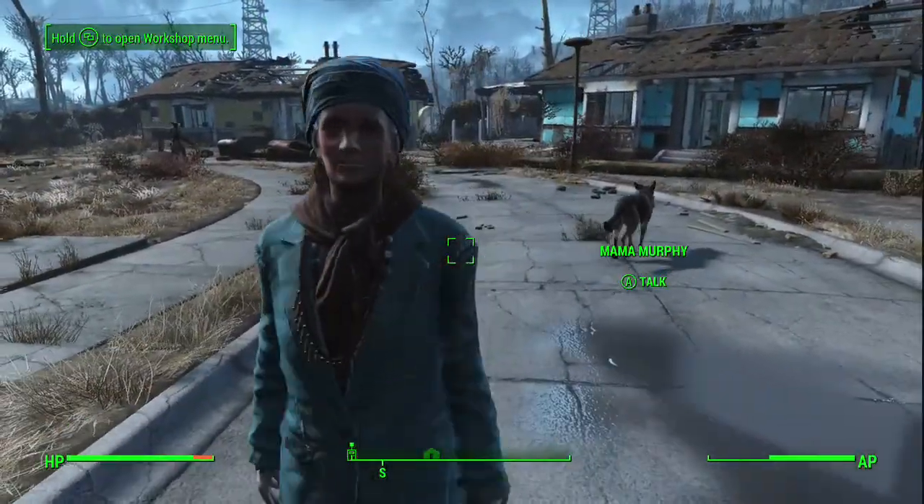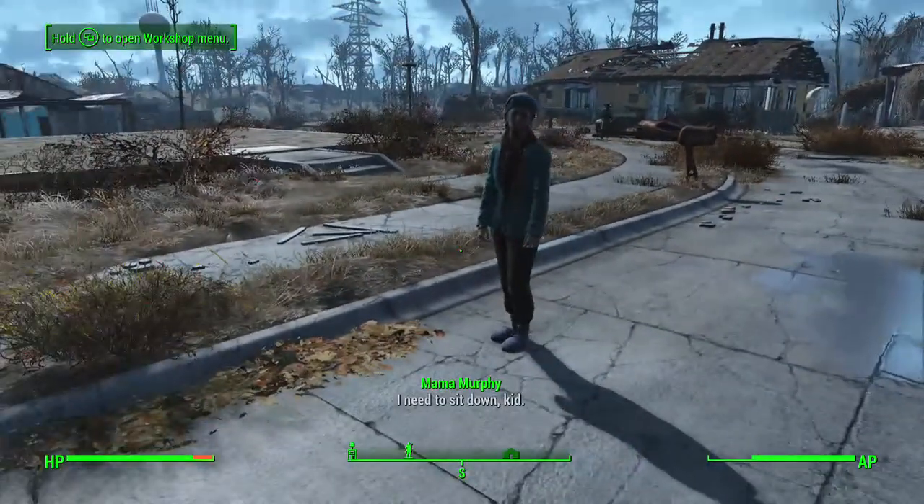I'm sorry, everyone. I never had any murder on the owner. Mama Murphy. I need to sit down, kid.